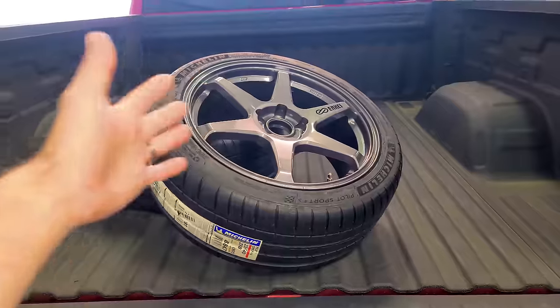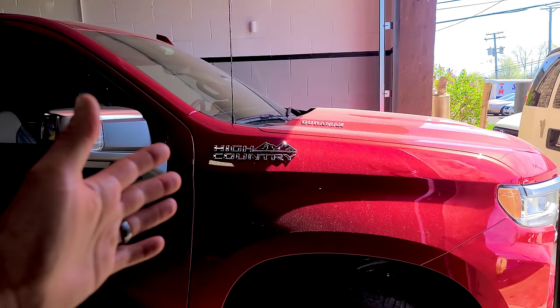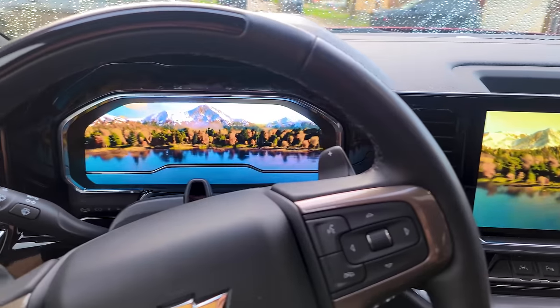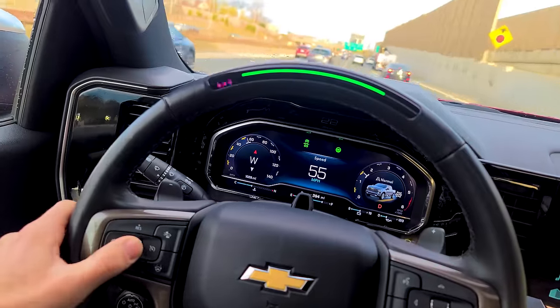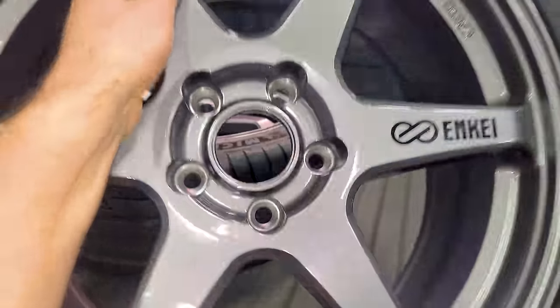GM actually reached out and they saw my Escalade and van videos. They asked if I wanted to borrow a Silverado High Country with the six-cylinder turbo diesel and Super Cruise, and I said yes. This is my overnight parts from Japan Mobile — except it's not exactly a Lightning, but it is super nice. The interior is amazing and Super Cruise, which is GM's version of Autopilot, works really well. I've been driving it for a week and it gets about 25 miles per gallon mixed city and highway — amazing for a big pickup truck. Alright, let's mount up the Enkeis.